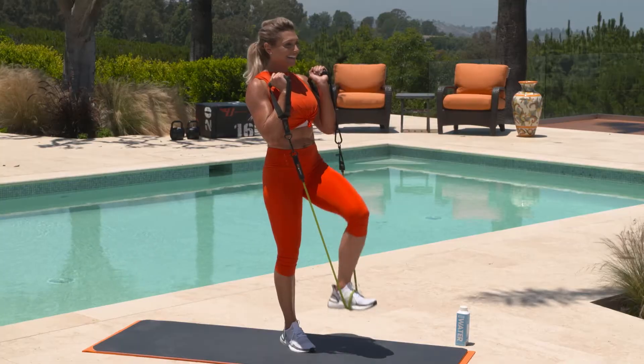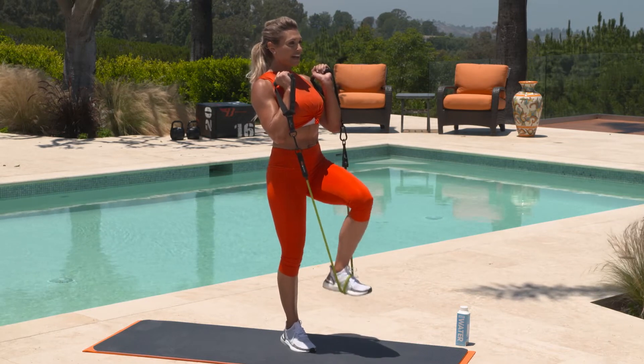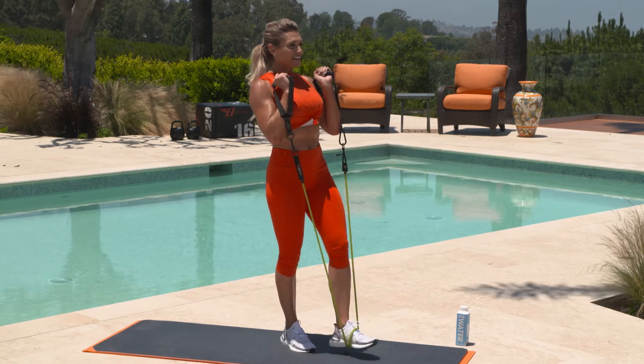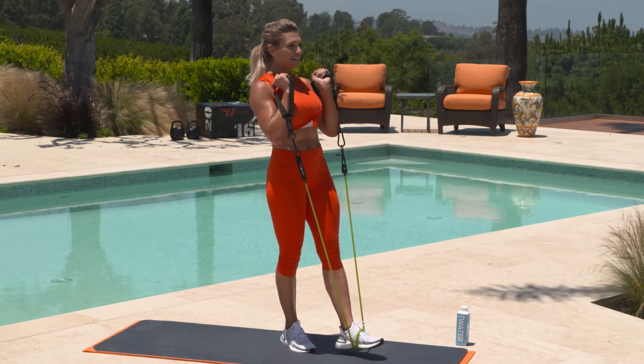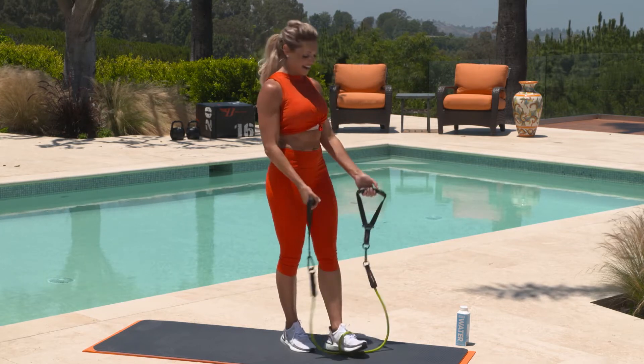How are you doing? We're more than halfway there. Hold that balance — abs are tight, shoulders are pulled down and together. Relaxing through that movement. We're almost there. Last one and done.